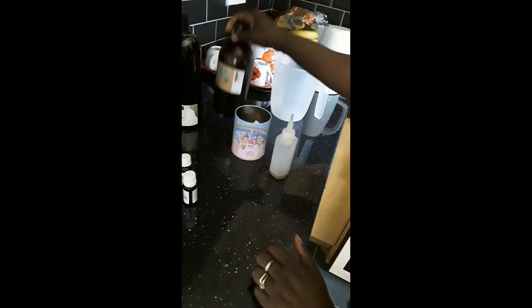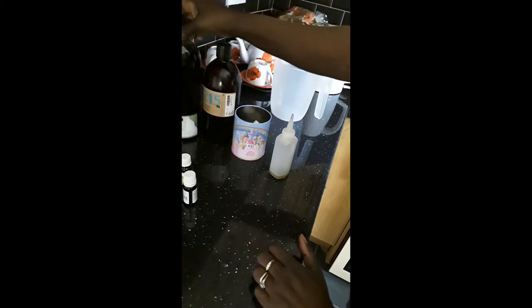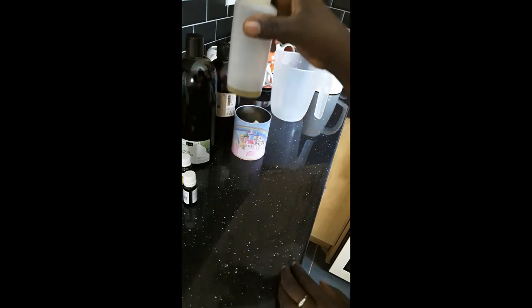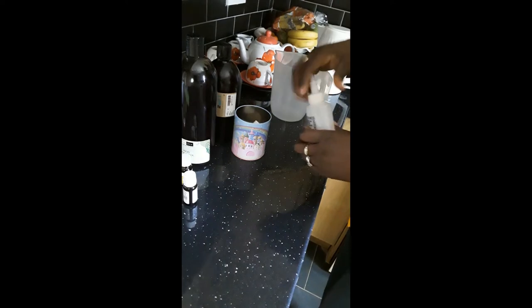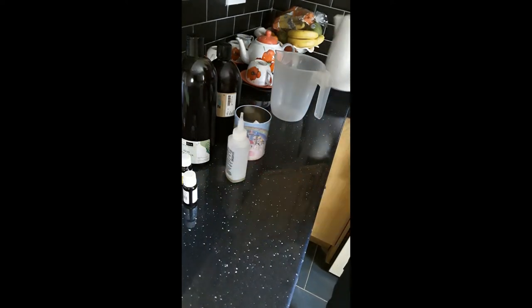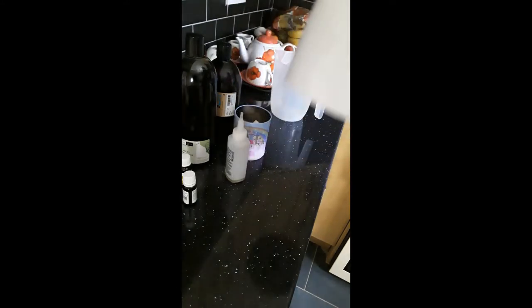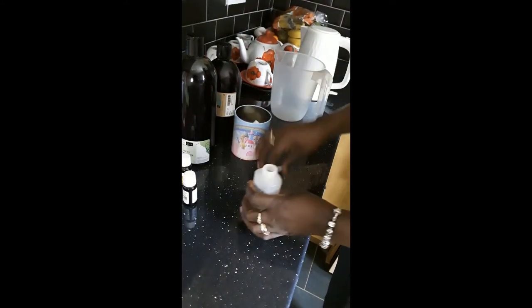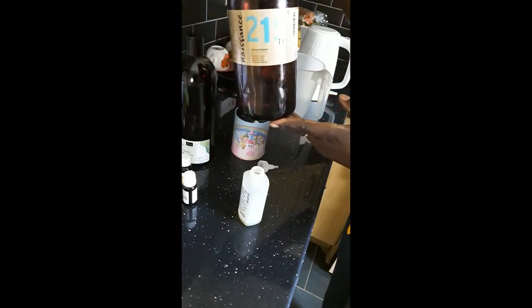So my sweet almond oil, avocado oil, clove oil and peppermint all mixed in my bottle. I'll mix it a little bit. And of course I'll need hot water, so I've got my kettle boiled. I'm going in with my sweet almond oil.